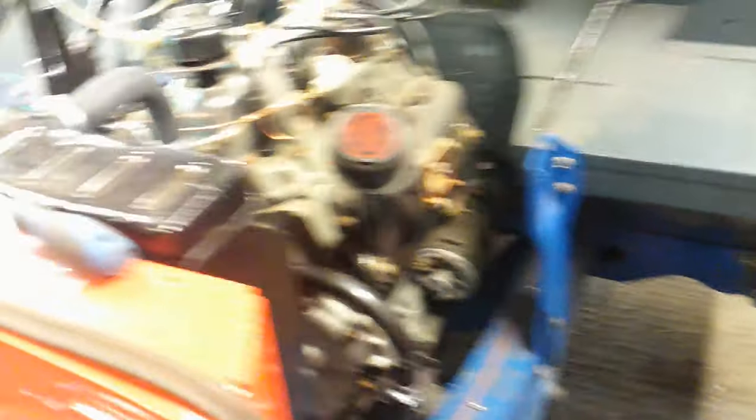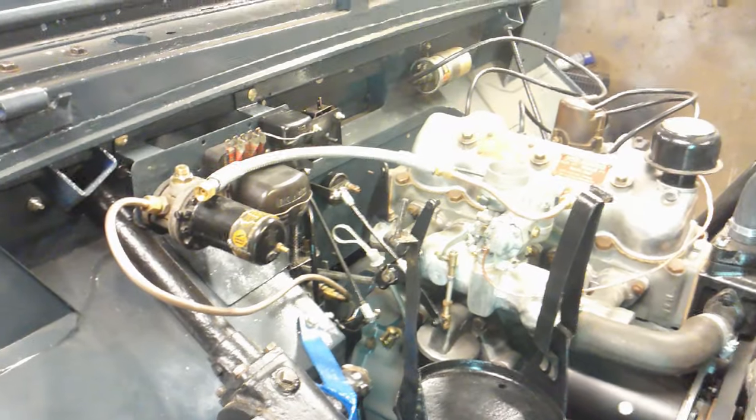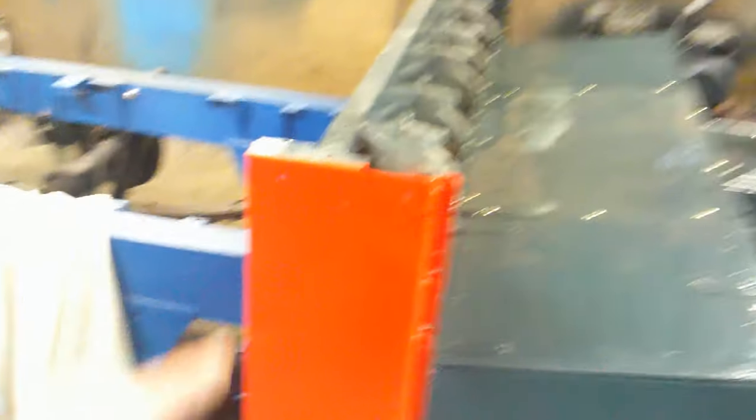I'm going to finish this off now — exhaust pipe on, the front bit of the exhaust pipe, and get that on. And the air filter on the hose. Still waiting for the wiring loom from AutoSparks. If I've got to wait much longer, next one I'm going to do this back section here — the rear of the front bulkhead.